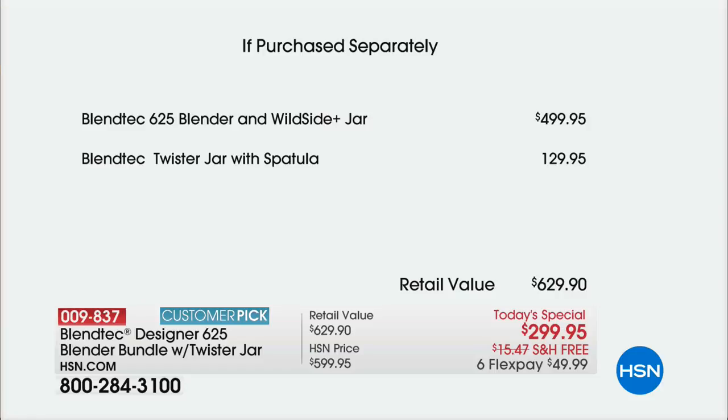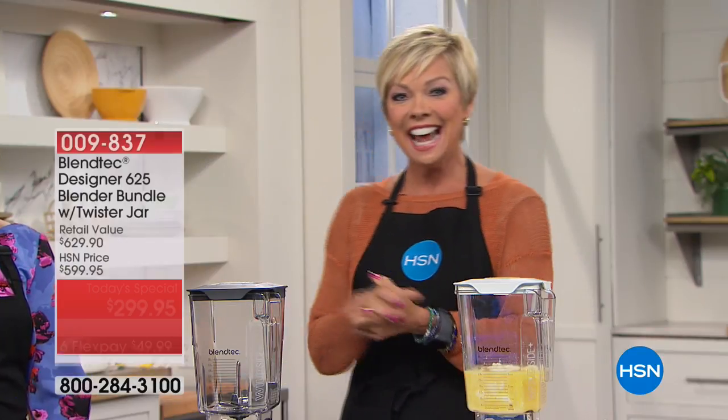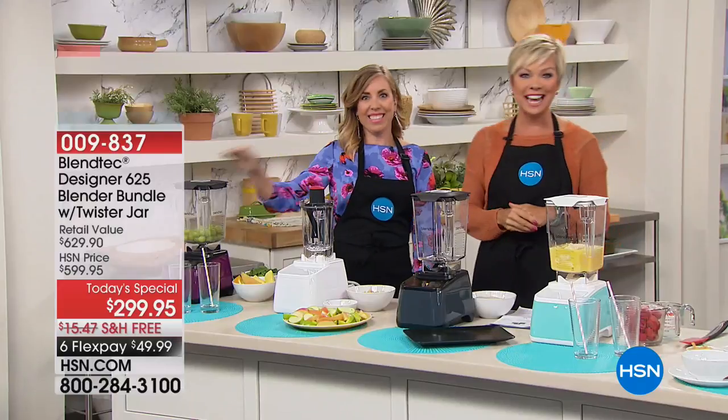What we get to do today is save you over $300 on a blender that has traditionally sold out here. In fact, the last two times the Blendtec has been at HSN, it's sold out — in February and in April. Here we are in June offering it at the best value we've ever done. I'm so thrilled you're a part of this celebration with us tonight, as is Casey Savage, our special guest.